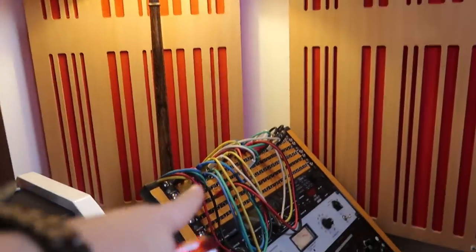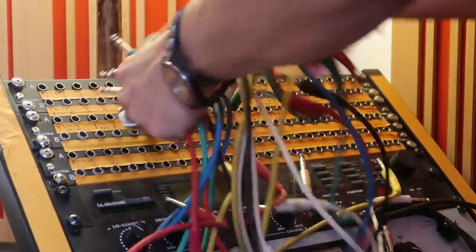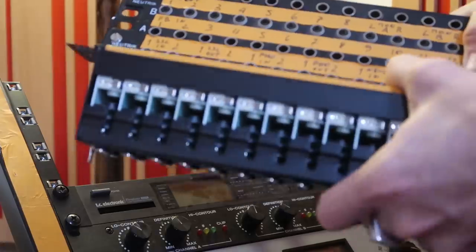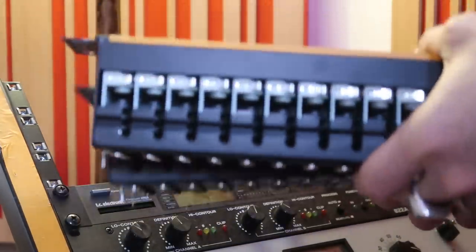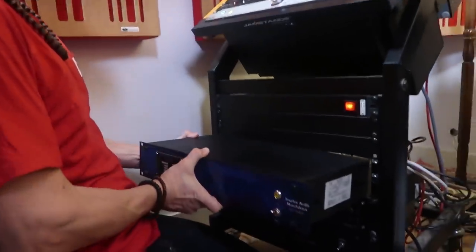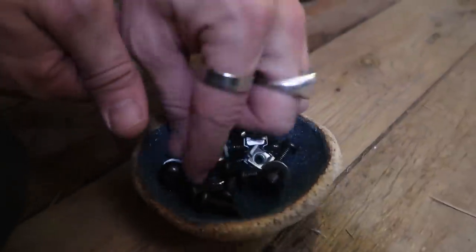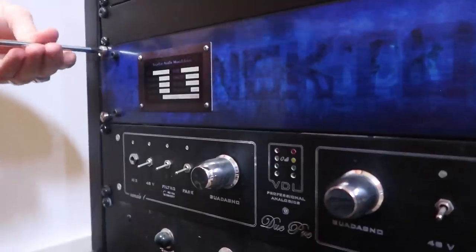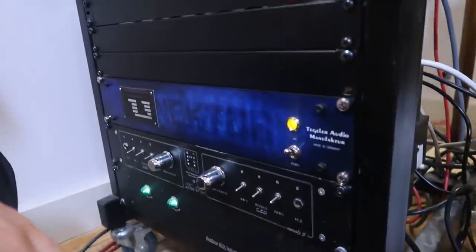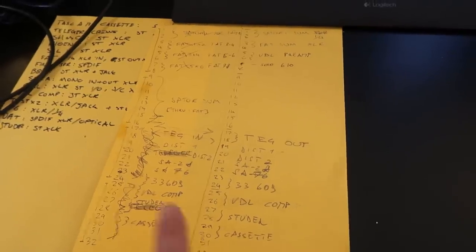What do you say if we get rid of that old patch bay? Gone forever! Here it is — I'm just gonna put it in the rack. Hello, Mr. Tegeler! There you go. It's a nice color, very blue. Let's give it some volts. It's on — good. So we're gonna have eight plus eight in on the Tegeler and eight plus eight out on the Tegeler. Let's go in the back.